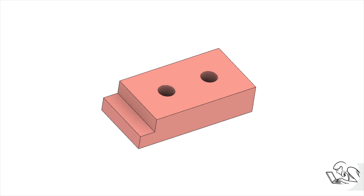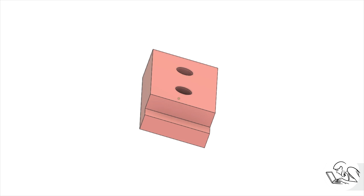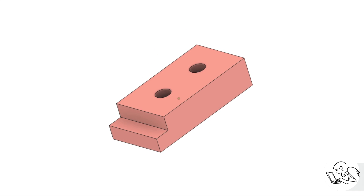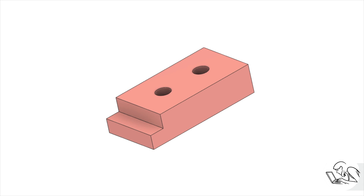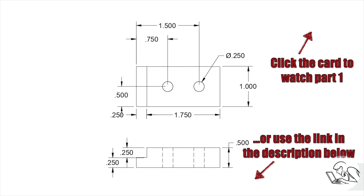A quick recap of where we are. This is the little part that we're making out of aluminum. It's two inches long, one inch wide, and half an inch thick. We've made that little step feature at the front, and now we're going to make those holes — a locational feature with some different considerations and techniques. Here's the drawing we're working from. I strongly recommend you go watch part one of this two-part series on positioning features, because we're picking up where we left off and a lot of what I say will make no sense if you haven't seen it.